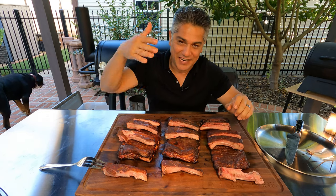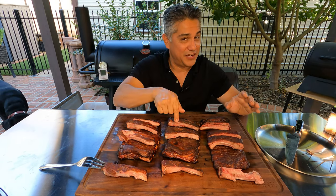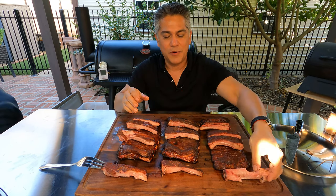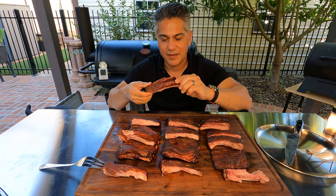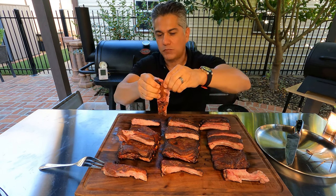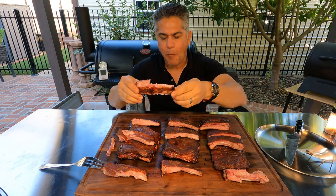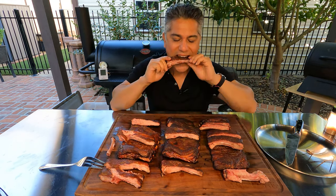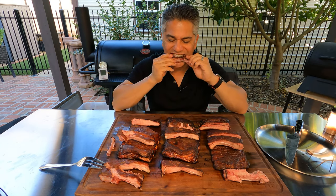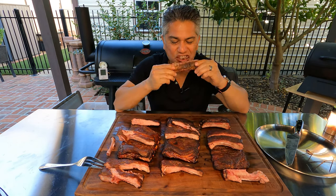All right, let's start with the four-hour ribs. It looks good. Let's take a taste. Oh my gosh, all I can say is that is freaking delicious. The smoke flavor is just on point — four hours and it has amazing smoke flavor. And that rub did not go wrong. I need to get a bite of the five-hour ribs to see if there's any difference. These five-hour ribs are amazing. The rub on the five-hour ribs is different from the rub on the four and six — same company, different flavor. All right, I need to hit the six-hour ribs before I talk about all three of them. Wow, oh my gosh. One more bite.